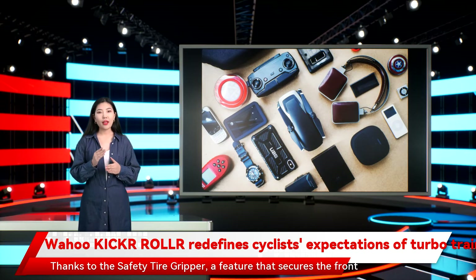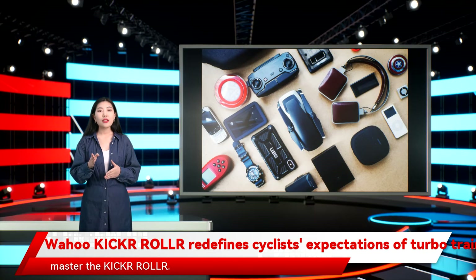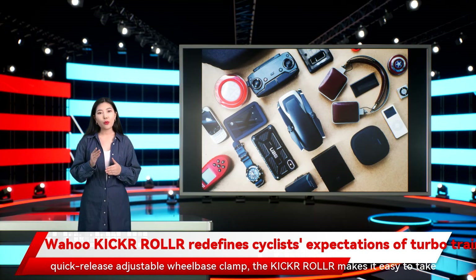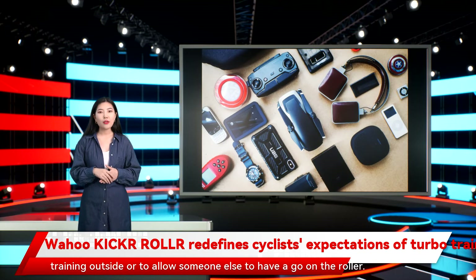Thanks to the Safety Tire Gripper, a feature that secures the front wheel on bikes with tyres up to 2.1 to 53mm, it won't take nearly as long to master the Kickr Roll. Designed to accommodate a wide range of frame and tyre sizes via a quick-release adjustable wheelbase clamp, the Kickr Roll makes it easy to take bikes on and off, whether it's to continue indoor training outside or to allow someone else to have a go on the roller.